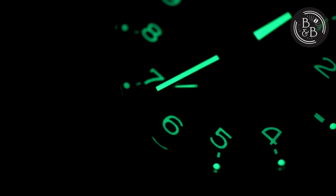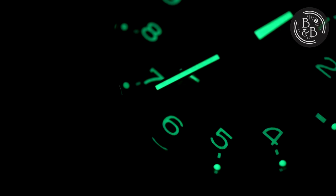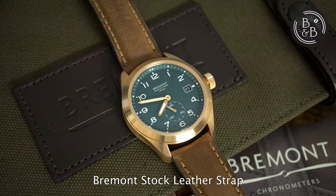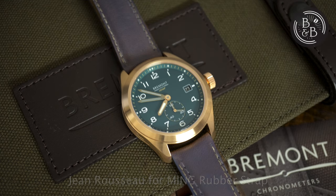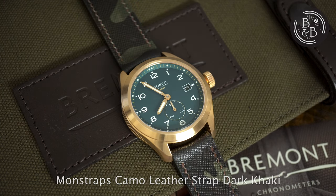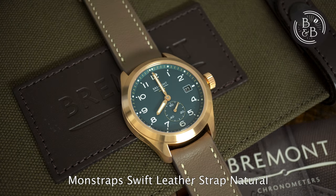I'm a sucker for small seconds watches, tool watches, and just good looking dials, so when I saw the Broadsword Bronze at what I believed to be a good price, I did not hesitate. And I'm glad I didn't, because I finally get to get my grubby paws all over this watch and dive into the details — and the details speak volumes. This watch has a retail price of US$3,800, but if you keep your eyes peeled and are patient enough, you'll find some deals on them like I did. Let's check it out.